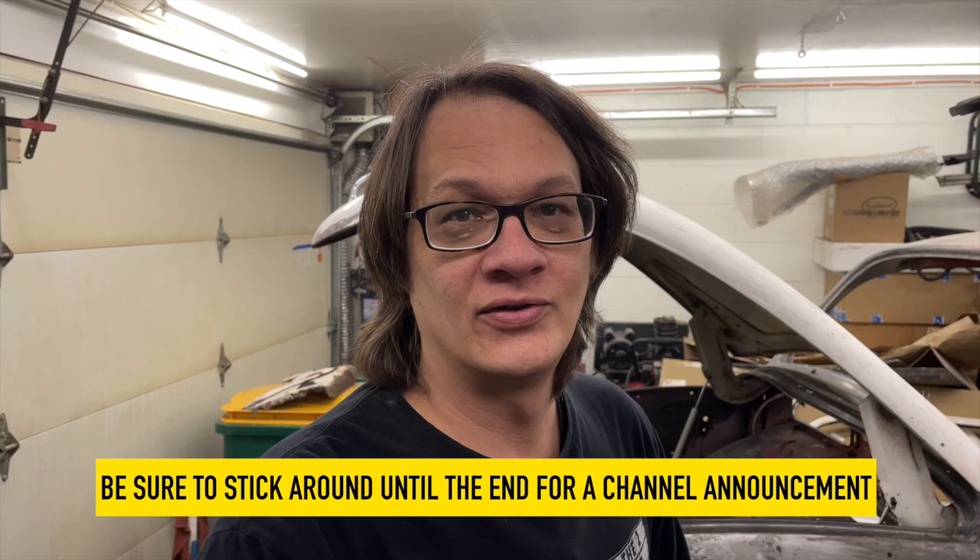Hey, welcome back. This is Lucas coming at you from the two-car garage. Got a pretty good update for you — last week I promised I was gonna have the front valence finished up on Kurt's bug, and guess what? I made good on my promise. I got everything all welded up and majority of the cleanup work done.